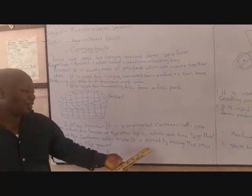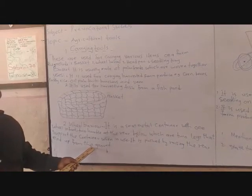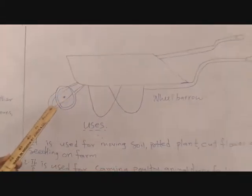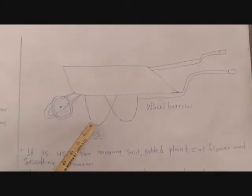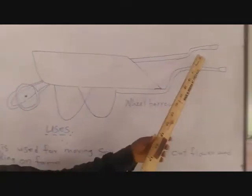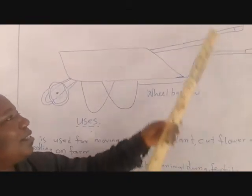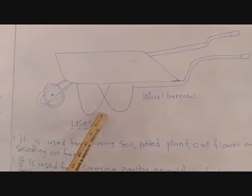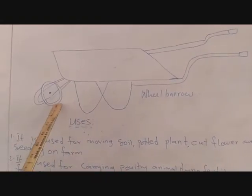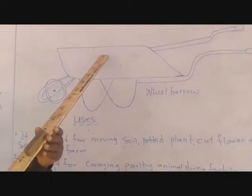It is pushed by raising the rear off the ground. As you can see the picture, it has one wheel in the front and two legs, along with two long handles. When you want to use it to carry anything, you hold the two handles, raise it up, and the legs will be lifted from the ground so that only the wheel is moving on the ground.